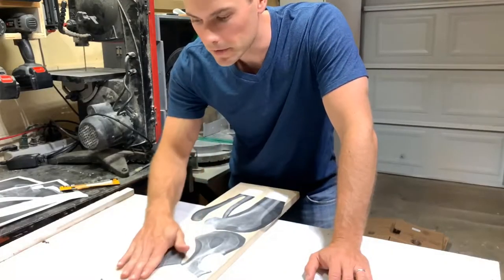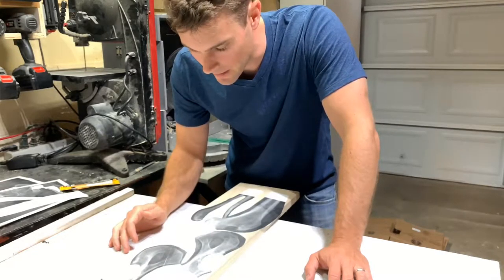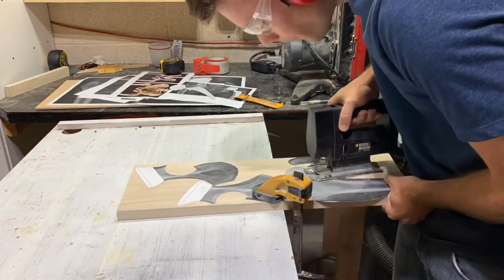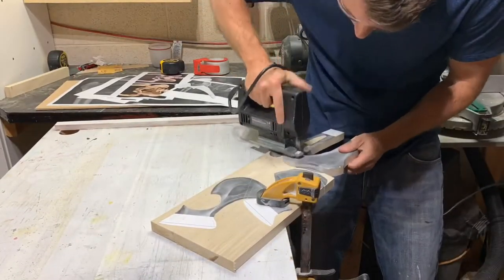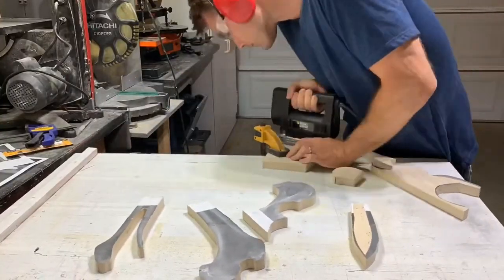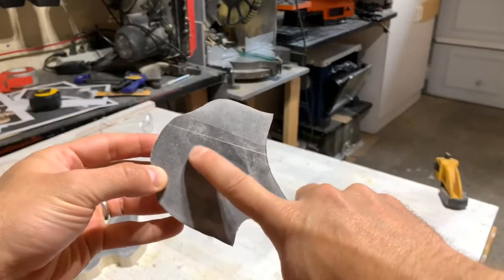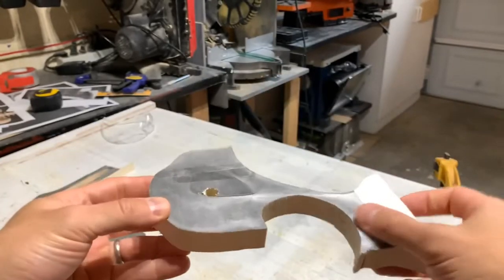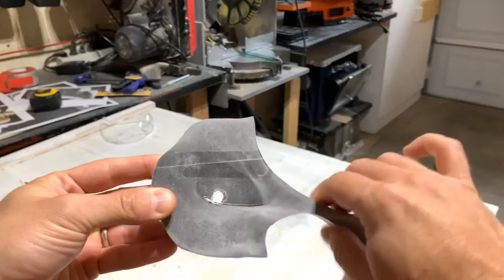I've got all these bones glued up and I'm going to use a jigsaw to cut them out. Originally I thought maybe the bandsaw or scroll saw, but the old school jigsaw is going to be the way to go. I didn't think to cut out the interior part before cutting out the entire piece, so there's not a great way to clamp it down without interfering with the jigsaw. I'm going to get the scroll saw out and cut that part out.